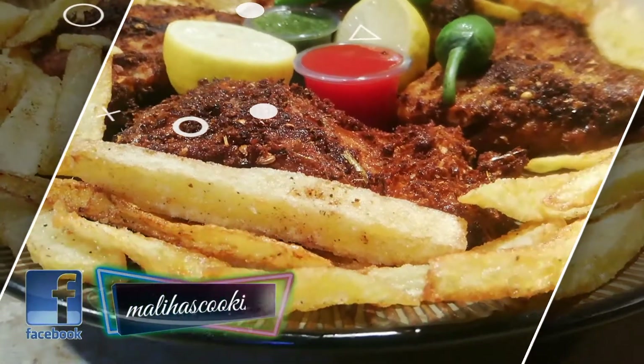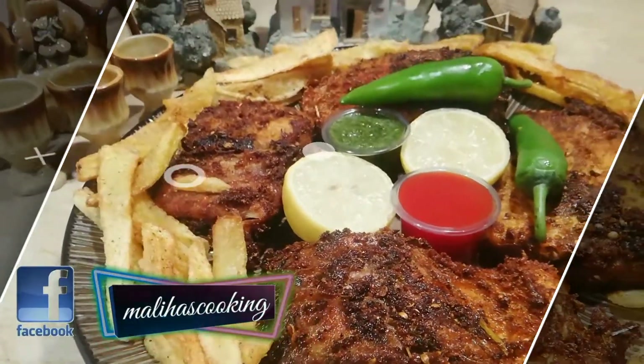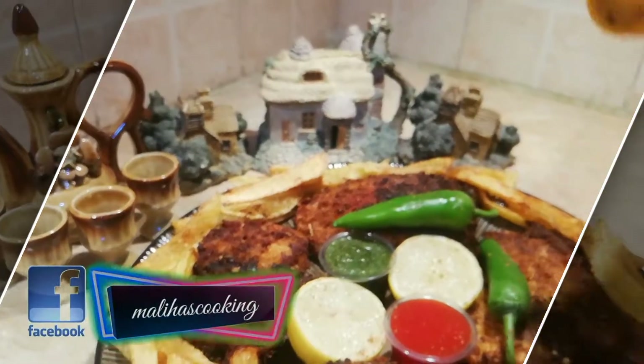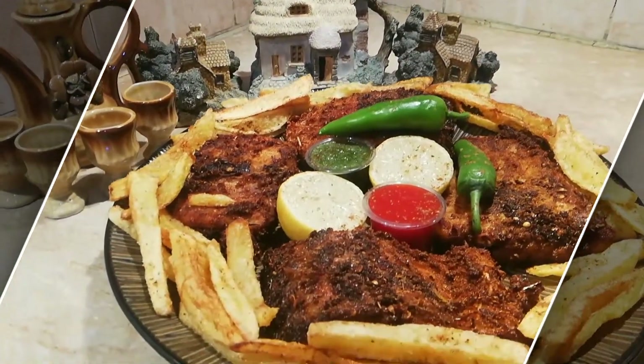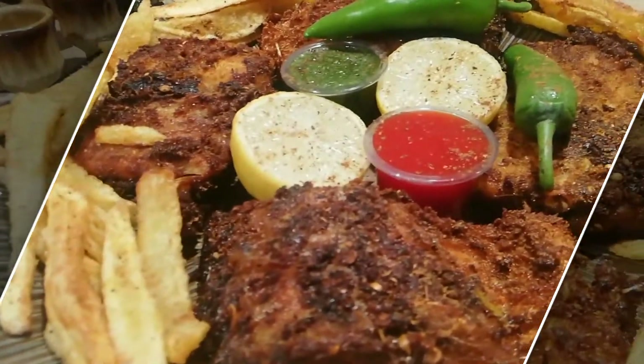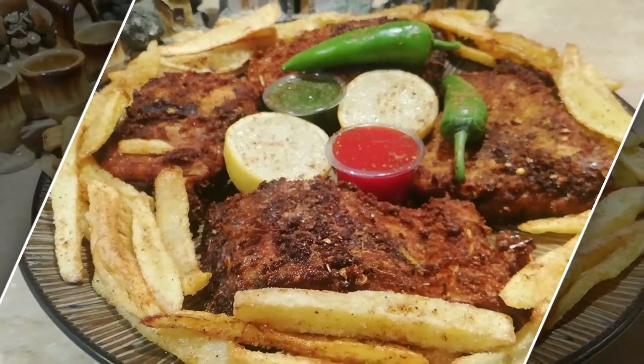It is very delicious. Now I will add a little sauce to it. It is very delicious food. Please try it. Thank you for watching. Allah Hafiz.